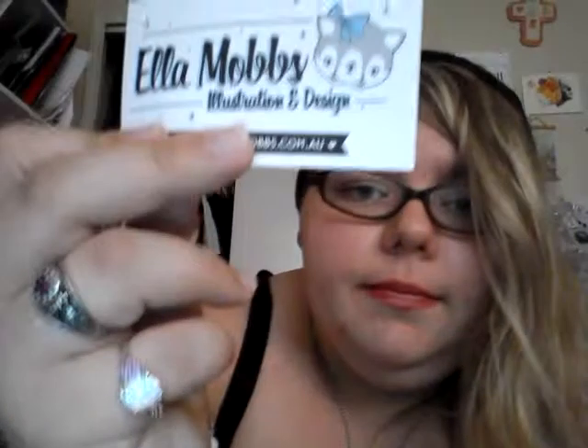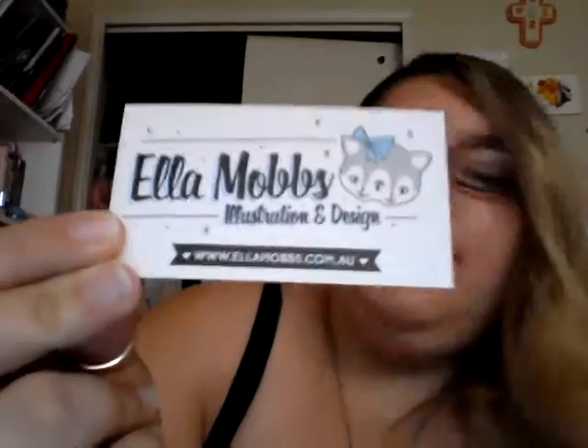The necklace, along with the business card and stuff, was wrapped in this lovely green tissue paper. I like her using tissue paper — I'm very much into reusing and using it in crafts and for birthday presents. I have a lot of cousins. Anyway, here's her business card. It says Ella Mobs, illustration and design, and it also has her website on the card and a cute little kitty. I will be hanging up this card.